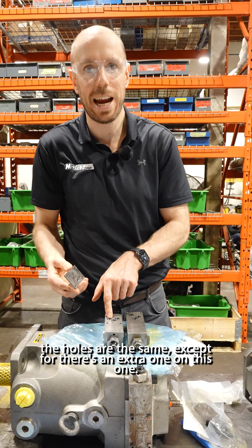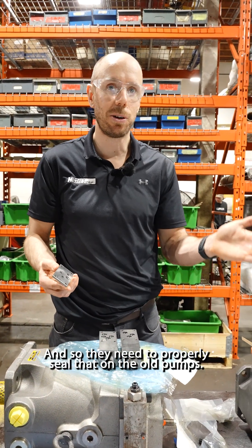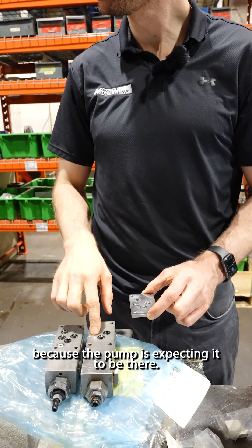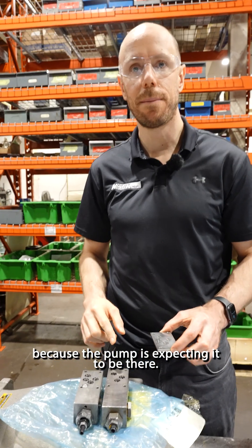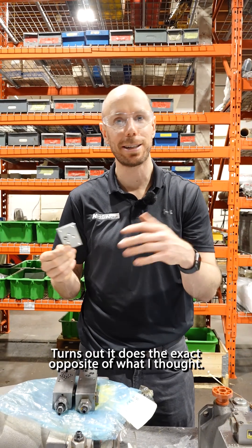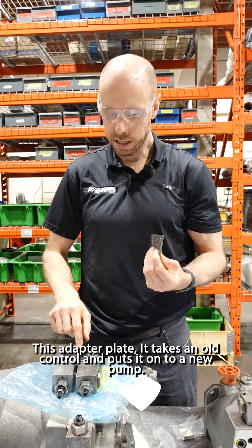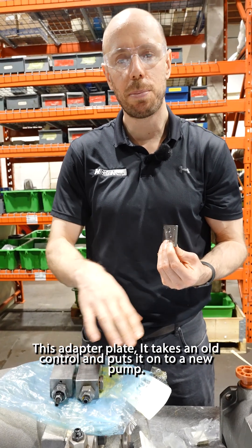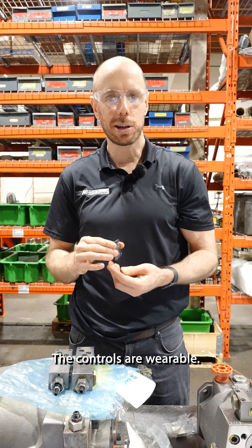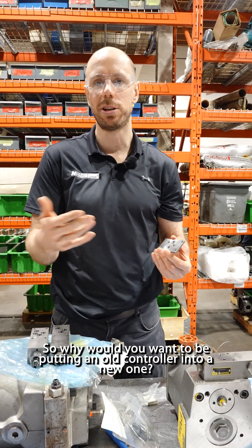All the holes are the same, except there's an extra one on this one, and so they need to properly seal that on the old pumps — to blank that one because the pump is expecting it to be there. I got so excited that we had it in stock. It turns out it does the exact opposite of what I thought. This adapter plate takes an old control and puts it onto a new pump. That doesn't happen too frequently. The controls are wearable, so why would you want to be putting an old control onto a new one?